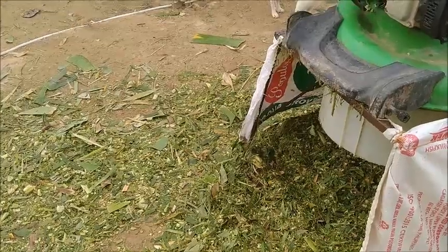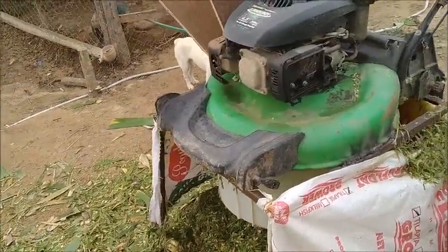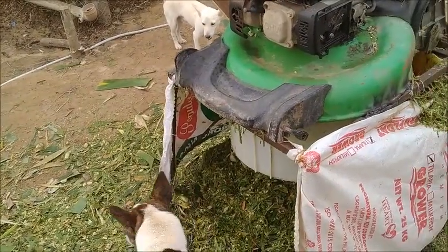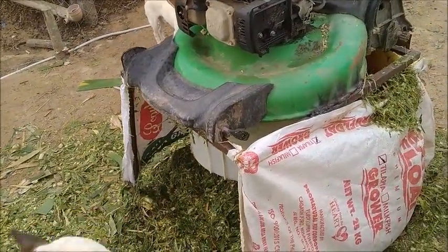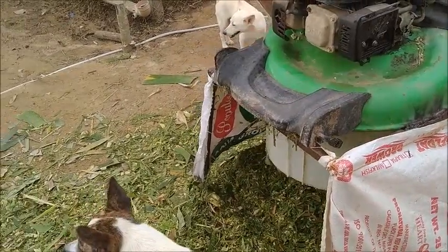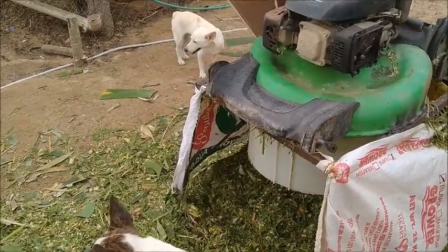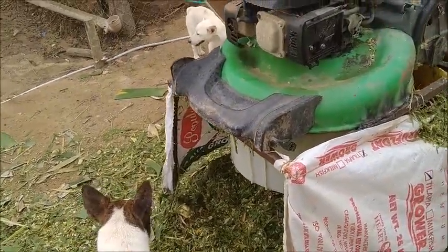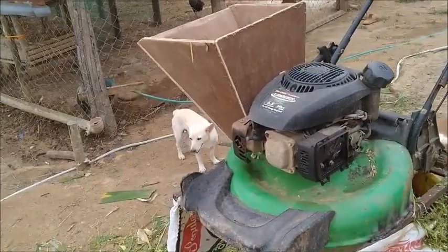So about 4 pesos is what it cost in gas to chop up at least 50 kilos of banana leaves. It took about 15 minutes to chop them down, 5 minutes to bring them over here — so a half an hour and 4 pesos worth of gas to turn those banana leaves into something chopped up that both the fish and the pigs can eat. I think it's a good move.